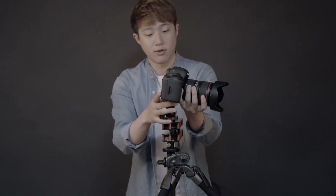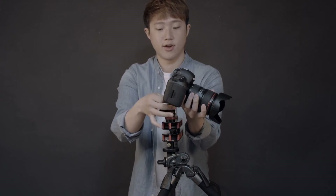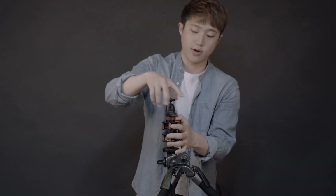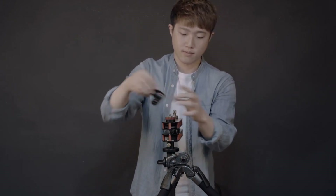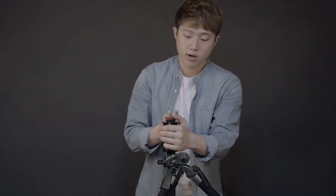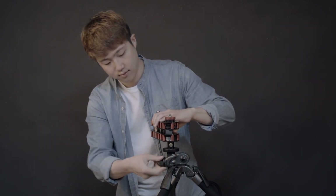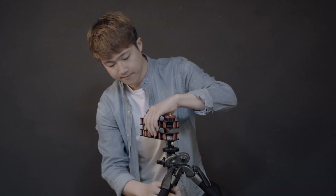That's the Glidearm 2. To disassemble everything, you just do the opposite of what you did. Give the camera a slight twist, then release the ball head. Don't just twist the camera off — that looks like an amateur move. Place it down and tighten the ball head. For the Glidearm itself, give it a slight twist and turn the center column. And that is the Glidearm 2.